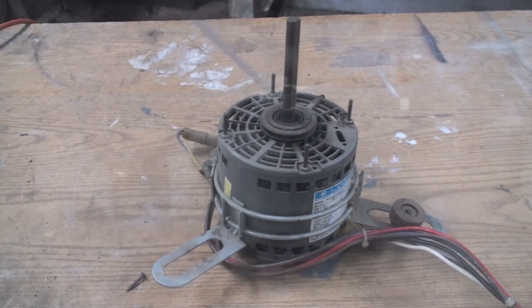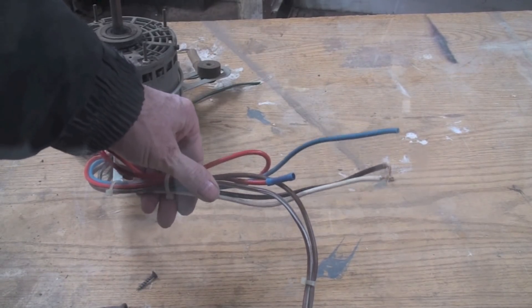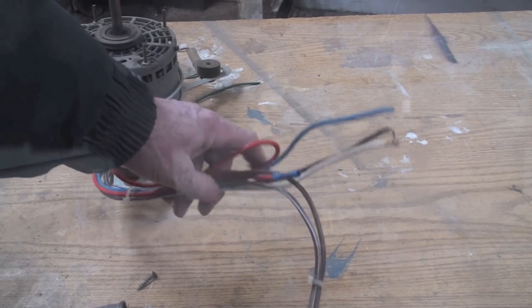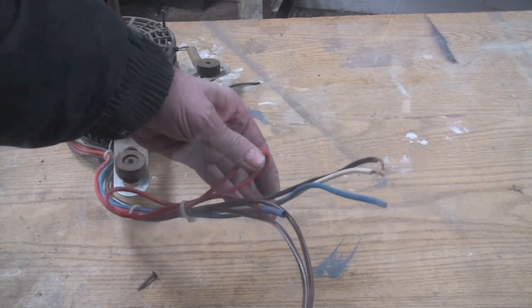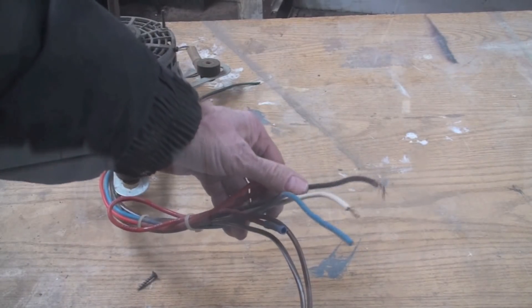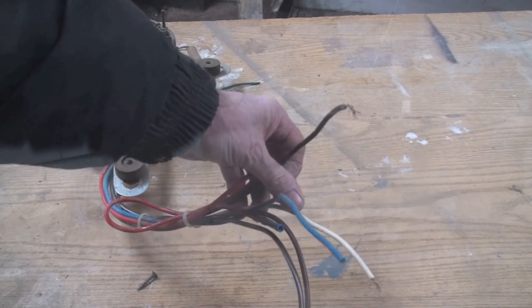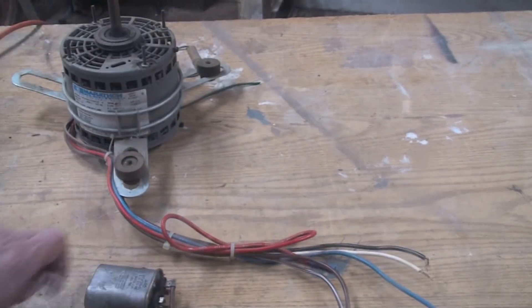Let's take a look at the wires in this thing. This is a 3-speed motor. We've got a black and a white, blue and red. Red is low speed, blue is medium, black is high, and white is common. PSC motor with a little cap on there.